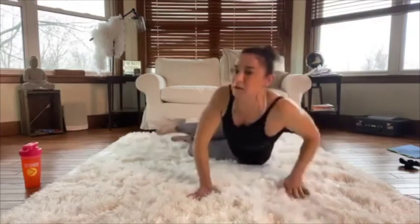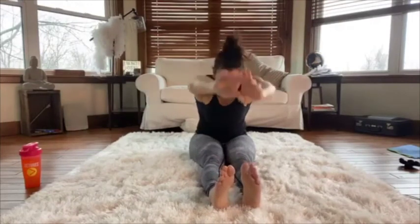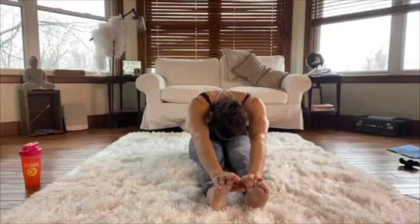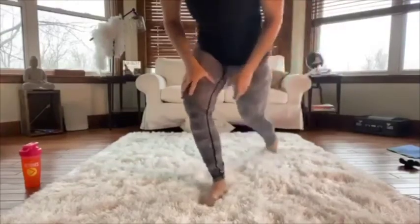Coming around with legs straight out in front, just shake them out. Take a deep breath in and relax the head, folding forward. Then flip around and come up to standing — I'm just going to change my camera angle so you can see me.